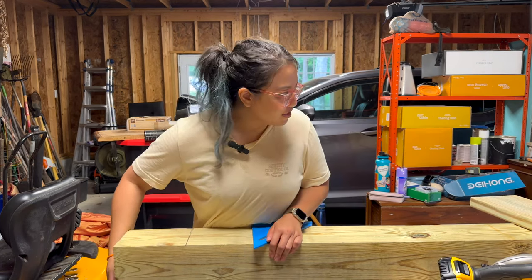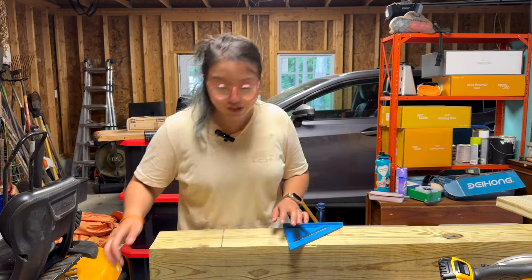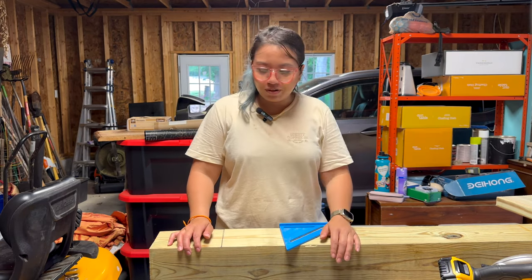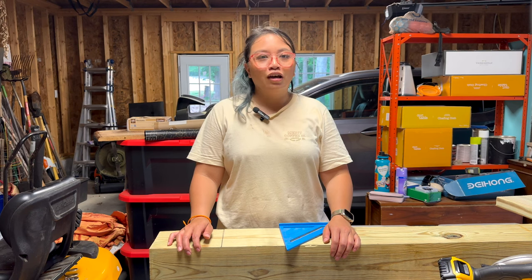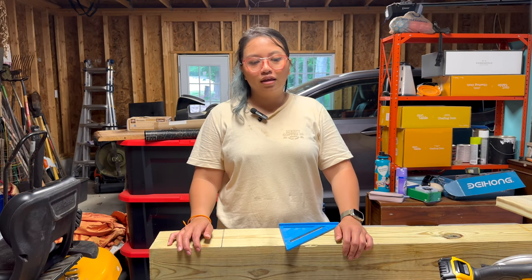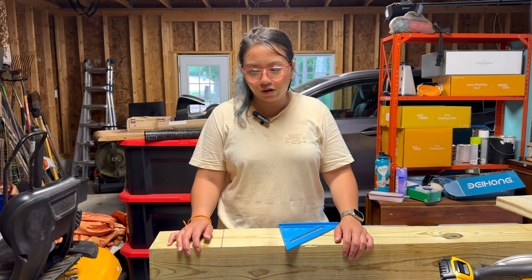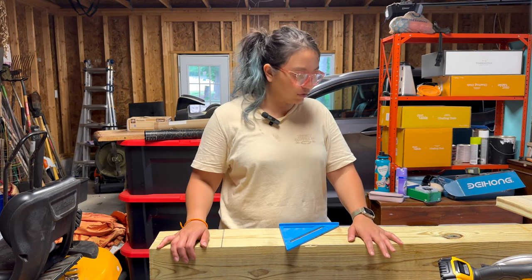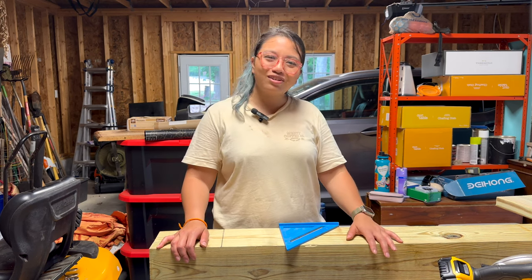Definitely have a friend to help you move this — it's so heavy. Me and my friend were at Lowe's and it was a struggle. These things are heavy. Not only that, they are also very full of water and moisture, so they're heavier because of that too.